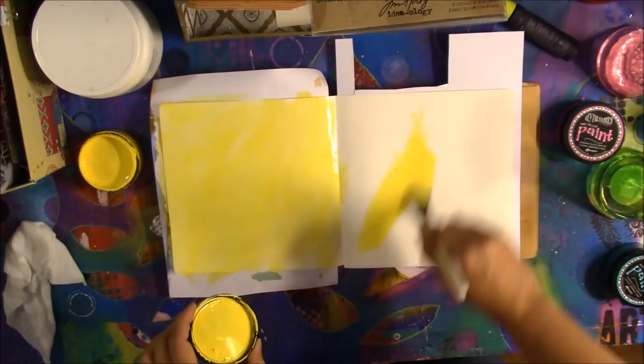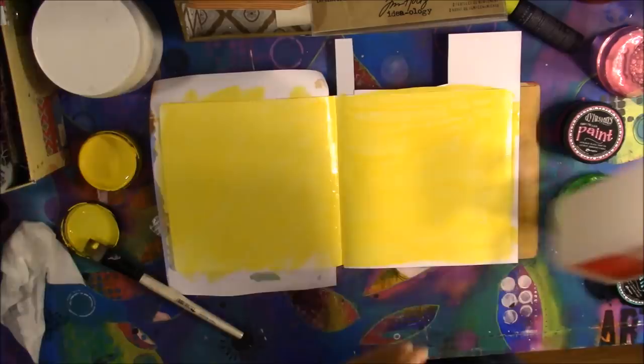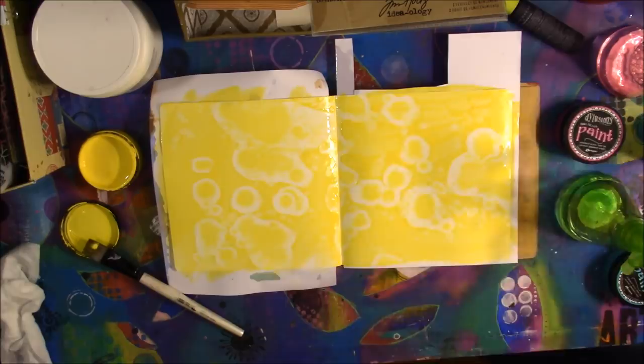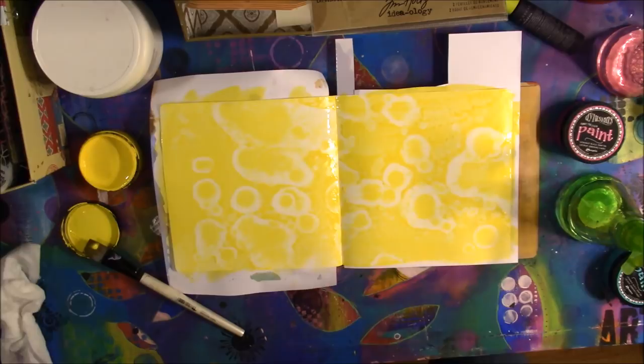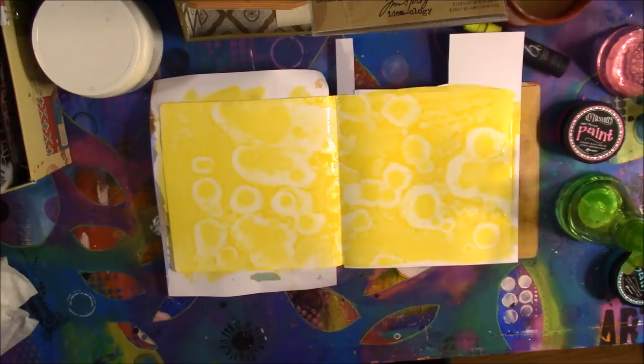I misted the art journal page and I'm spreading the Dillution paints around. I want it to be pretty wet because for the alcohol effect to actually work you need it to be very wet. Then I take a toothbrush, put some alcohol on the cap, but it starts draining out onto my hand, so I just quit messing with the toothbrush.